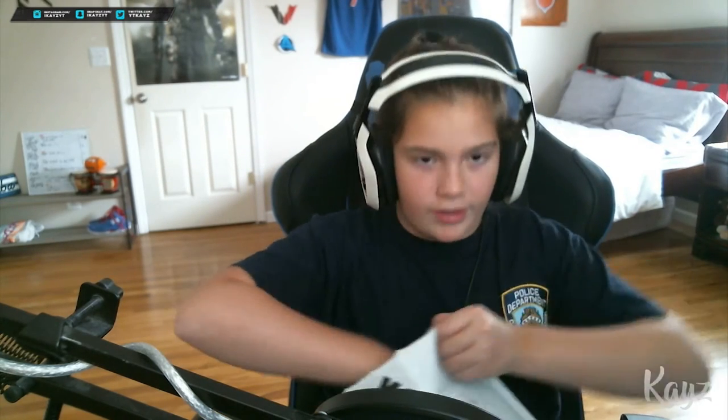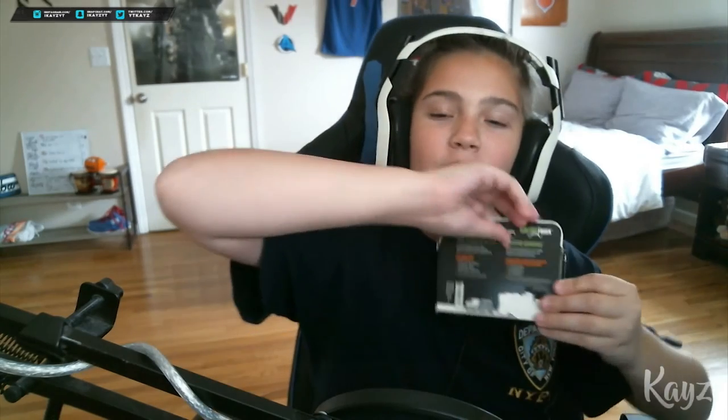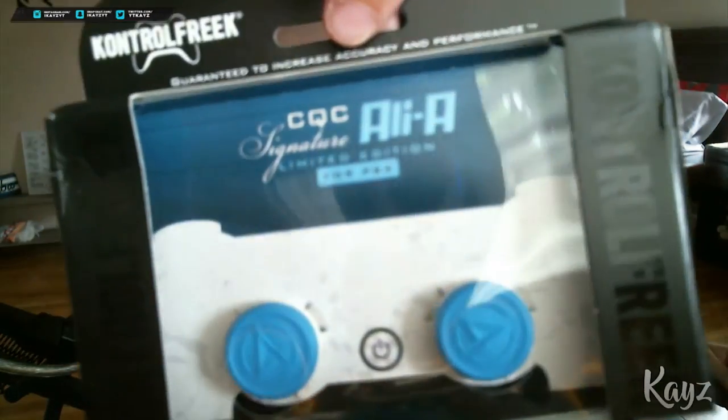Alright, here we go. Leave a comment right now before you even see these — which ones do you think they are? Keep in mind I said limited edition. They are the LEA Control Freaks CQCs.